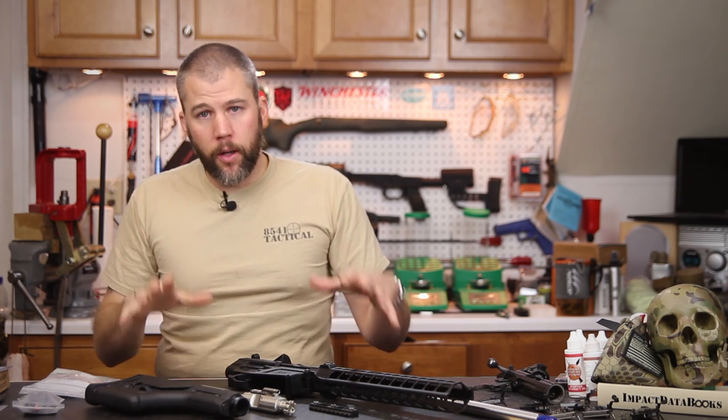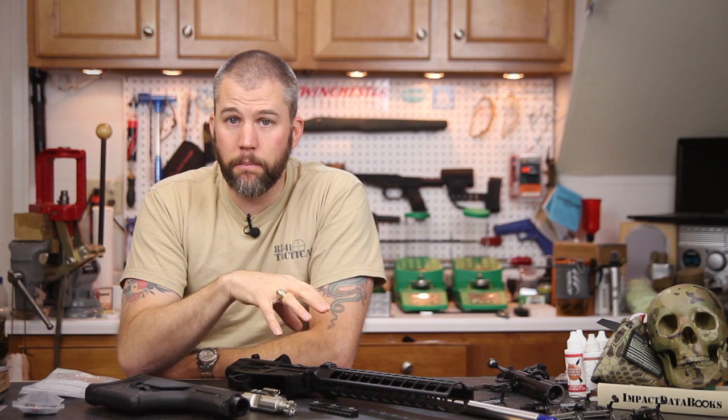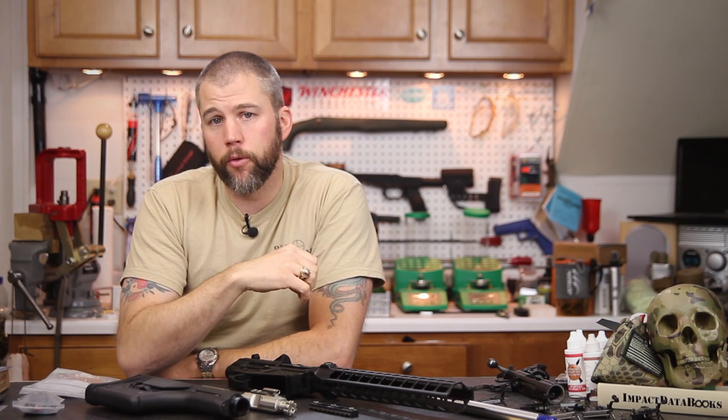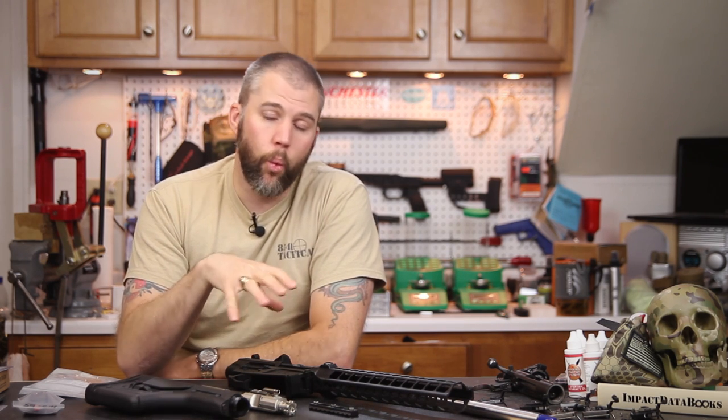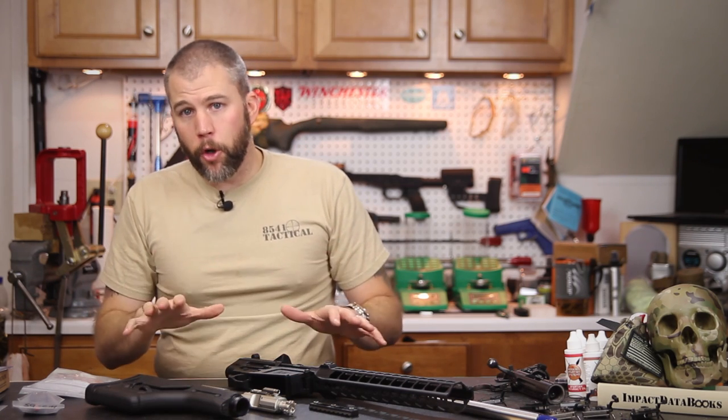That is a broad overview of the parts we're going to use going forward on this build. It's not an inclusive list — we left some parts out to keep a little surprise as we put things together. There are some important things to watch out for when building a large-frame AR versus a small-frame AR: some parts are not compatible across the two platforms even though they look like they might fit, and they can cause serious problems later on. We'll point out which components won't work cross-platform and which will.